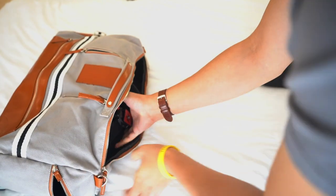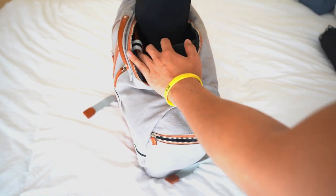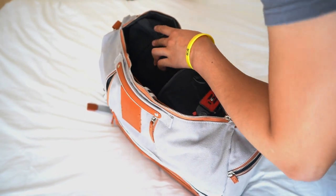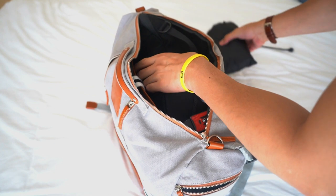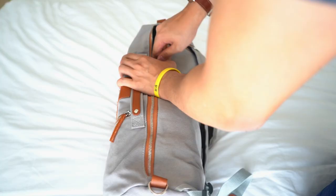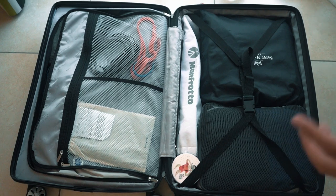To wrap it up, let's put it all in the bag and see how it all fits together. I've got the camera cube in there, the carry module, the power packer — and there we go. That is my backpack sorted. Now let's start with the luggage.